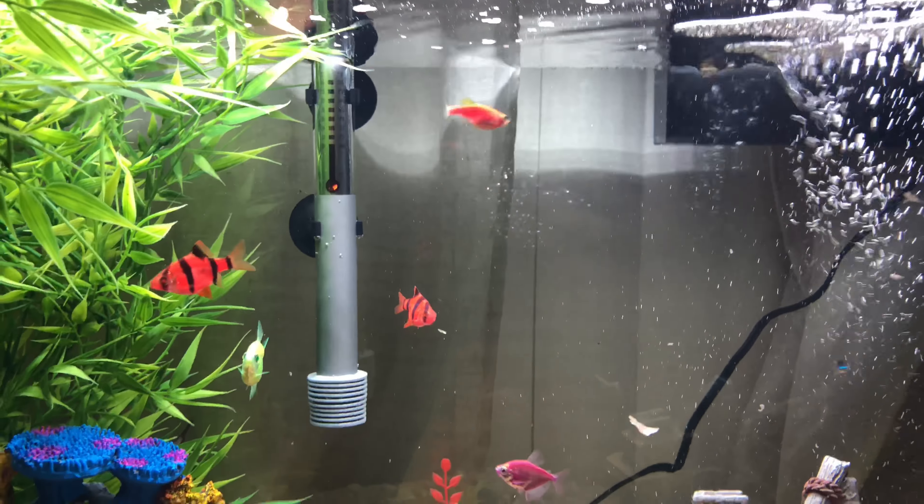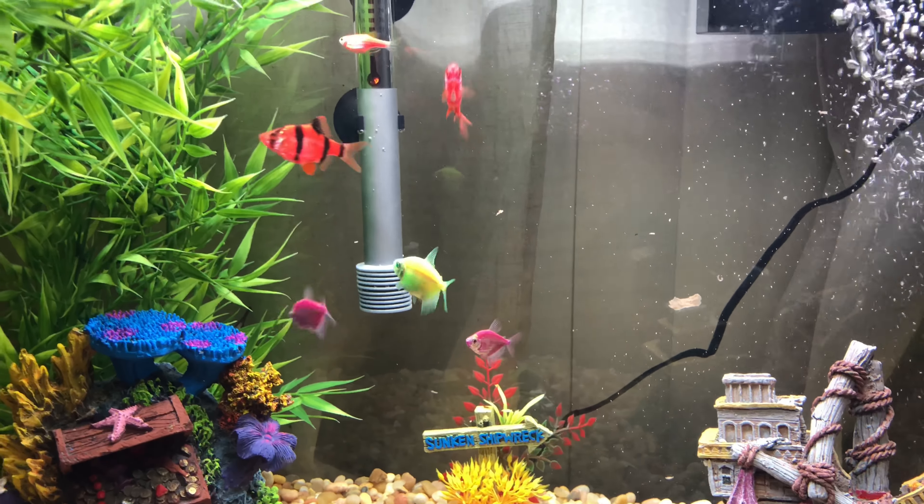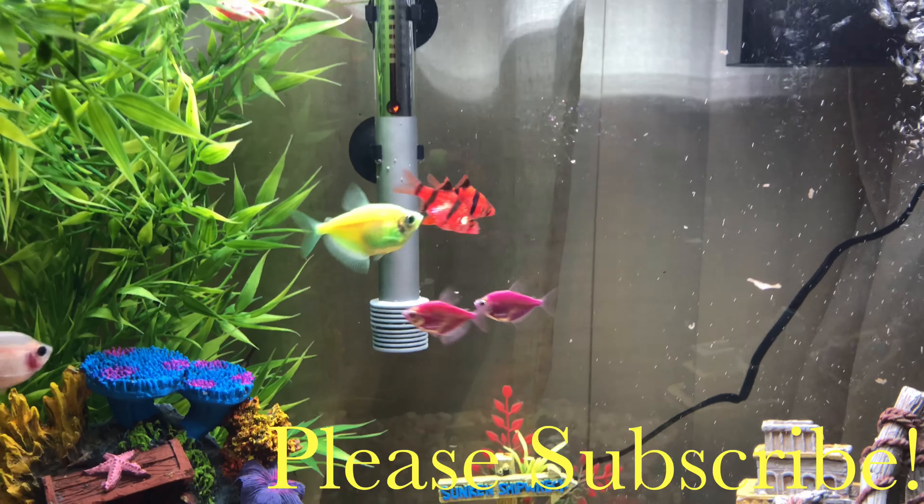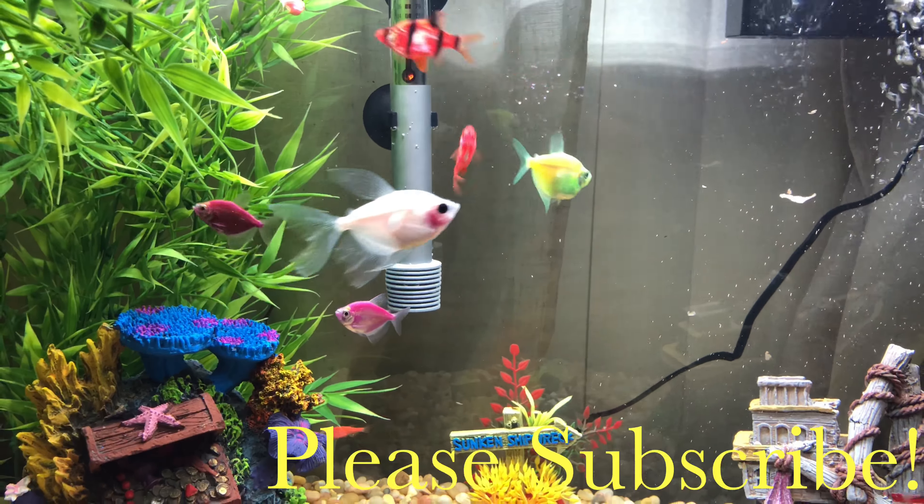Okay, that is going to be the end of my video. I'm about to turn the lights off and let them get some sleep after they eat. They know it's bedtime — so have a great night!